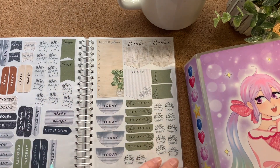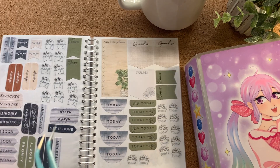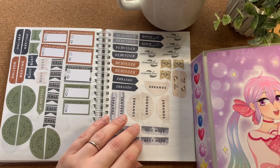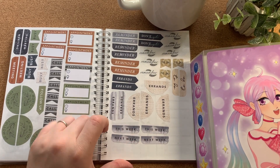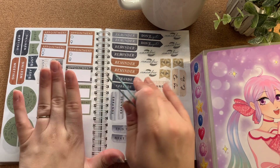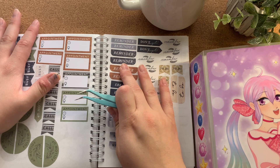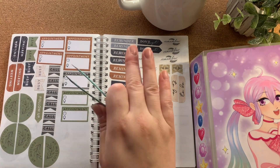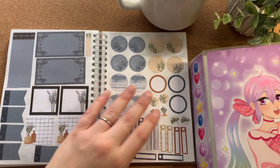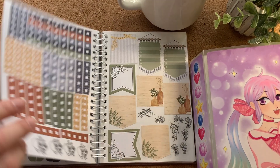I tried to put all the similar stickers together, but all these 'today,' 'ASAP,' 'deadline,' and 'priority' stickers were literally placed throughout the sticker book, so I had to flip through so many pages to find matching kinds. It's just not intuitive to me — this book was made for aesthetics, not for purpose. Even though it has functional stickers, they were so interspersed throughout the book that it made me mad. I don't think I'm going to be using these stickers anytime soon because I'm still heated over the design.